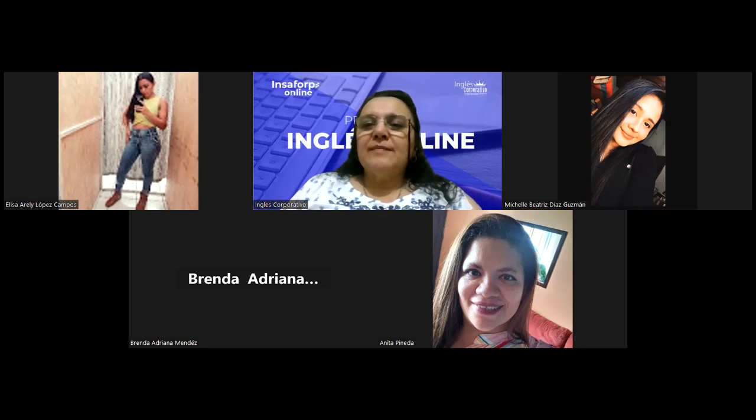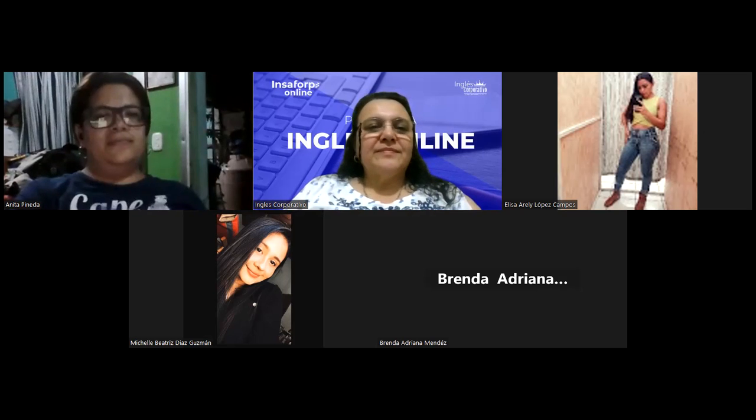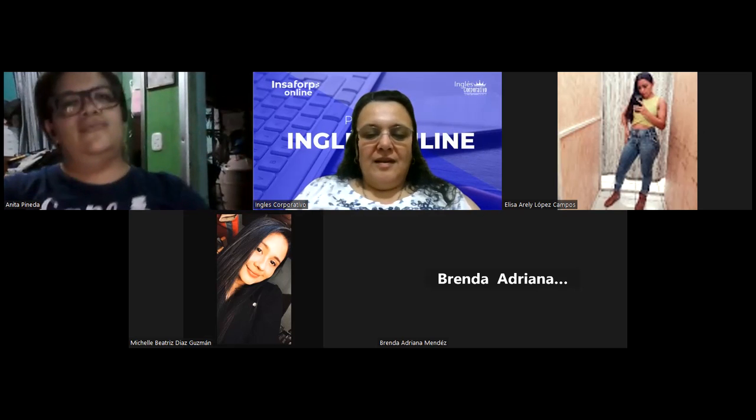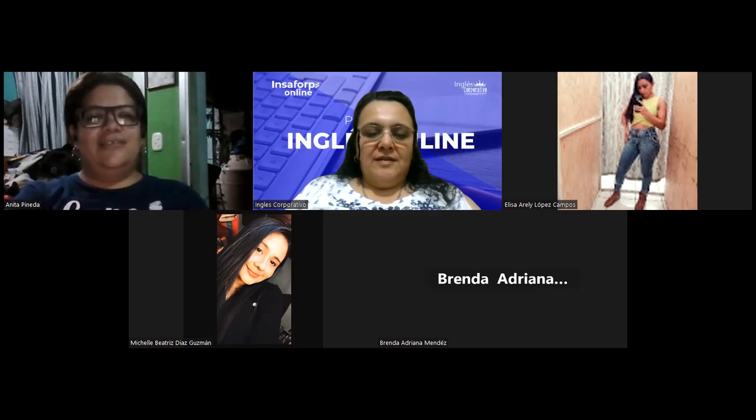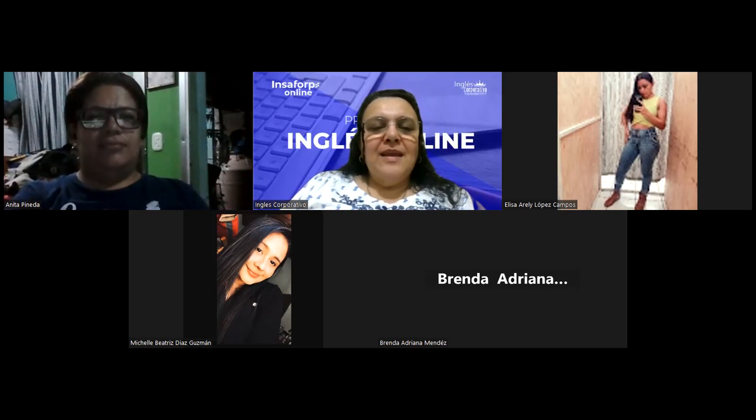Good evening, may God bless you. How was your weekend? Fine, I hope so. Fine, fine, because I made a poleada bread. I like that kind of bread since I was in El Salvador and I noticed that I can do it, and I did it.